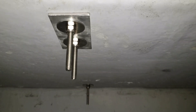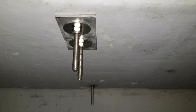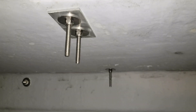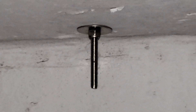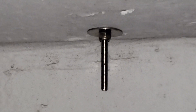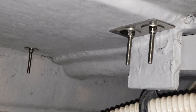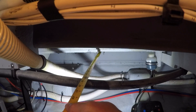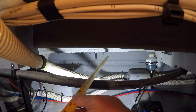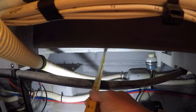After sealing everything up top with 5200 and tightening down the bolts, I wasn't satisfied — the hollow core seemed to compress a bit as I tightened the bolts. So the plan was to use a larger board as a backing plate. I took some rough measurements to get an idea of what size board I would need.